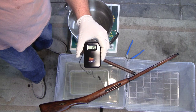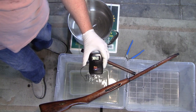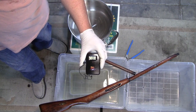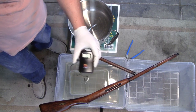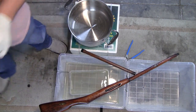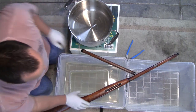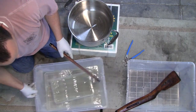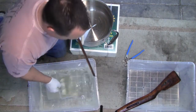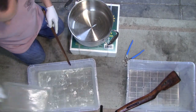The water is still around 130 to 140 degrees — still hot enough to do what we need it to do here. So all we're gonna do is set this down inside and use the water in here and pour it over.